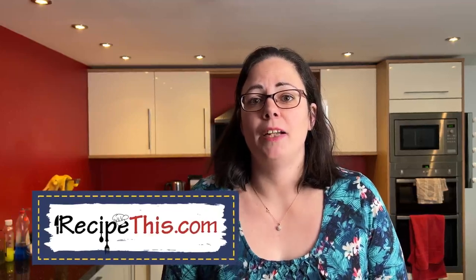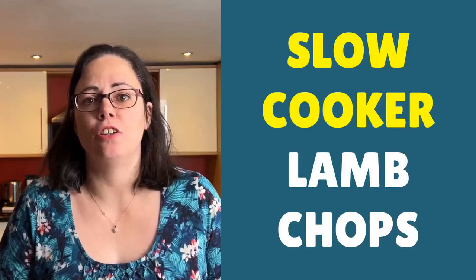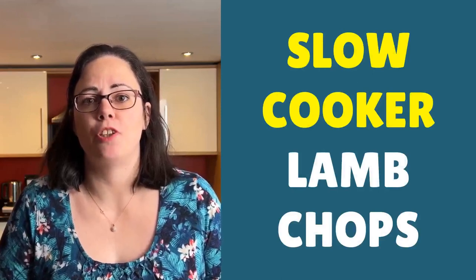Hello, this is Samantha here from Recipe This and the voice behind the popular Kitchen Gadgets podcast, Magic with Gadgets. Today I'm going to show you just how easy it is to slow cook your favourite lamb chops.